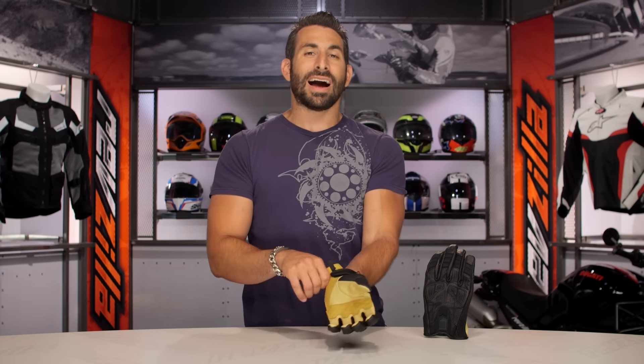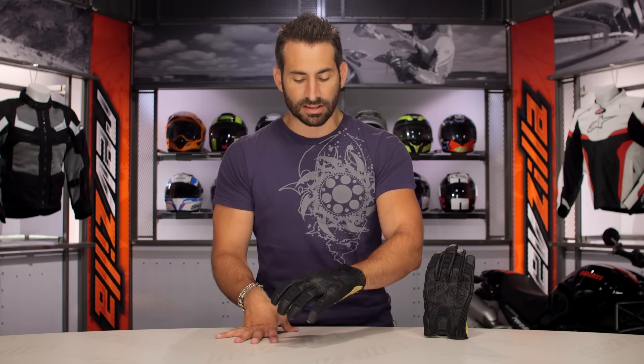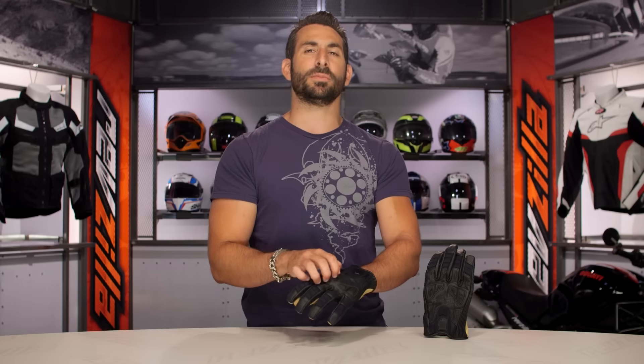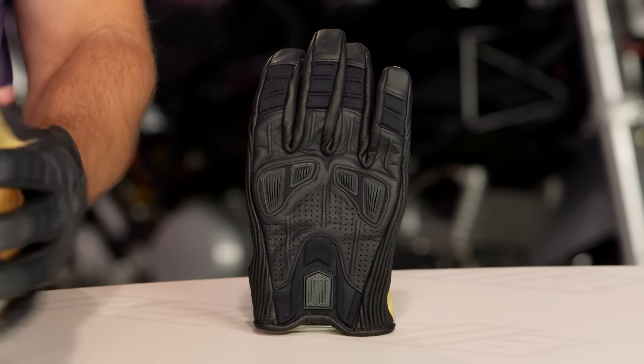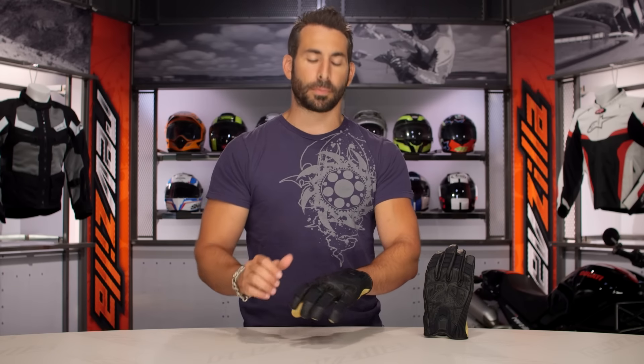It fits well. I'm wearing a size large. I find that Icon typically makes American cut gloves — I'm a large in Icon, a large in Speed and Strength, a large in your First Gear type gloves. No surprises from Icon. Keep in mind something like an Alpinestars, I'd be an XL — that's how I run down between a Euro and an American fit. Plenty of room in the fingers, and the outsides of the fingers are done in neoprene, so you have a little more room to breathe there as well.